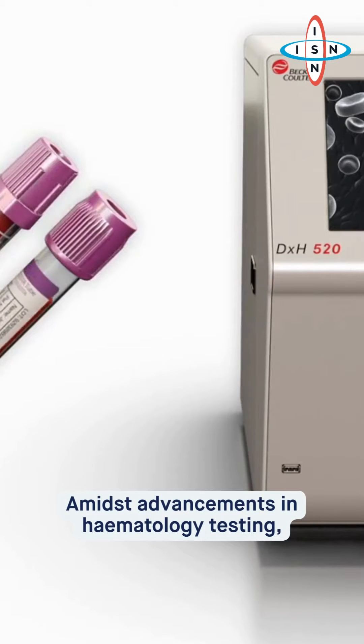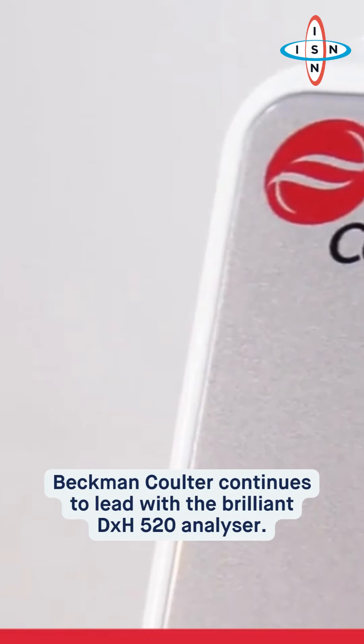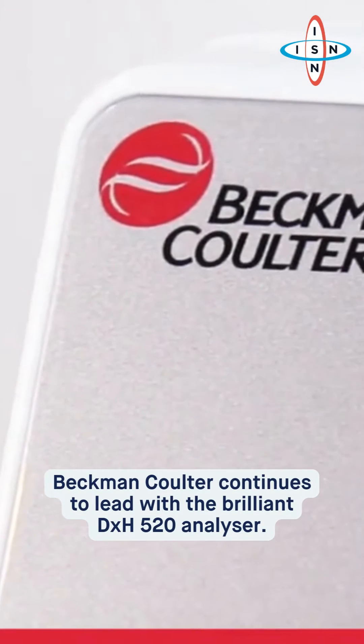Amidst advancements in hematology testing, Beckman Coulter continues to lead with the brilliant DXH-520 analyzer.